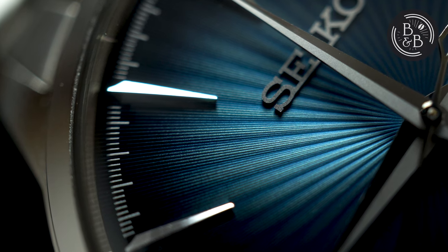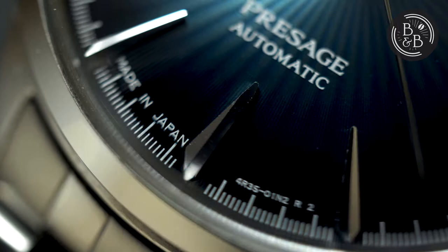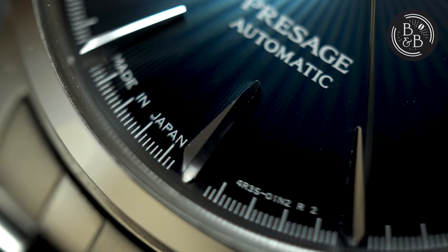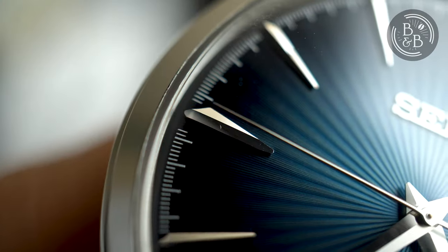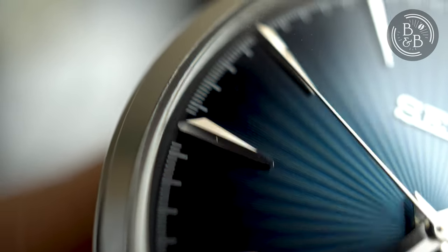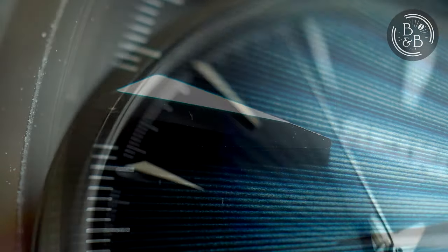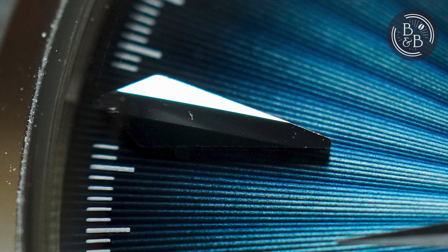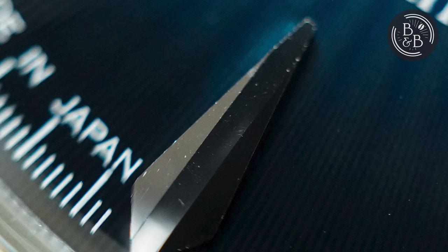While these look amazing from a distance, closer inspection reveals very disappointing quality control. Almost all the indices have finishing irregularities, dirt, and one of them even had a gouged surface. This is where someone says, 'but it's only a $350 mass manufactured watch.' And this is where I get to say: so what? A lot of microbrands are delivering exponentially better finishing for the same price, and if someone is going to spend $350 of their hard earned money, I'd like for them to get the best possible watch. This dial is not the best you can get for $350.